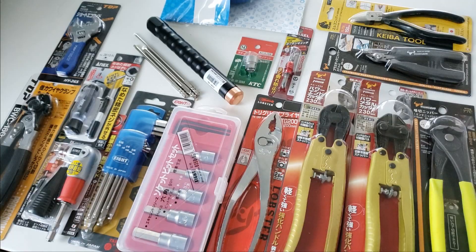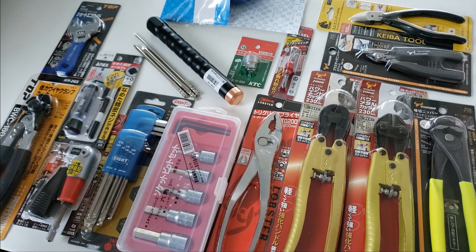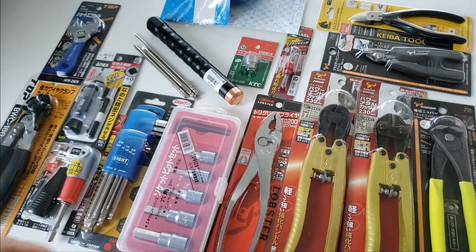All right everybody, I was able to get all the wrapping and clutter out and get things organized for your viewing pleasure. Without any particular order, let's get on with the tool showcase.